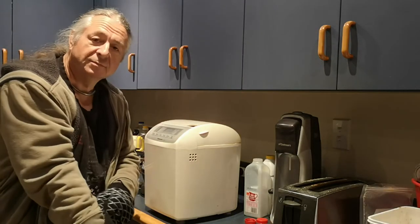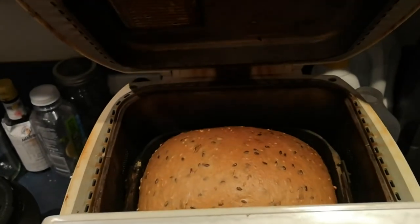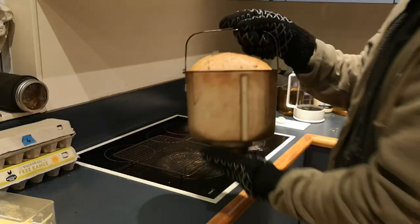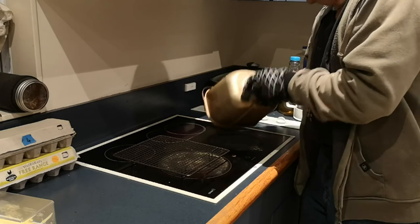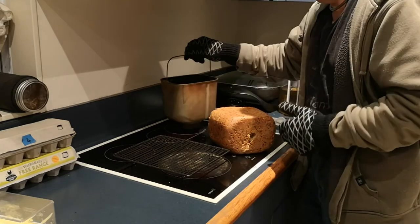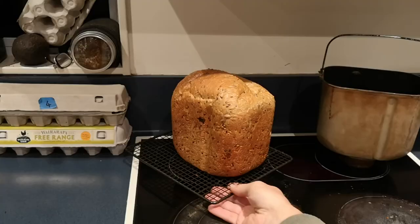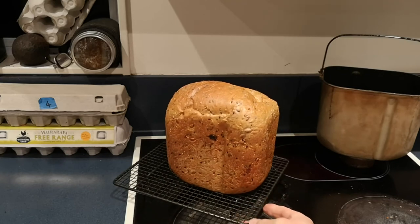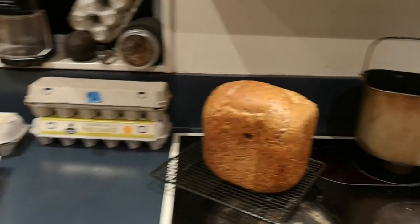And here we are doing one of those unboxing videos, five hours later. Really nice. Now the fun part with these is always getting them out, because they're a bit more sticky than a conventional loaf, and if you splat them straight out, they flatten the top. And there it is — good enough to eat. And believe me, it tastes as good as it looks. Dog has something to say.